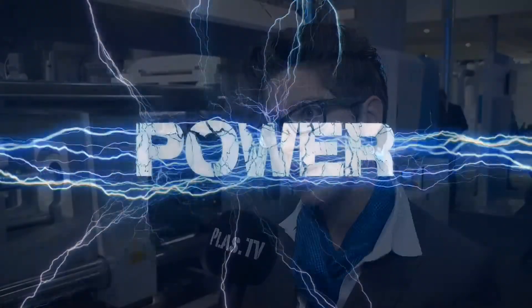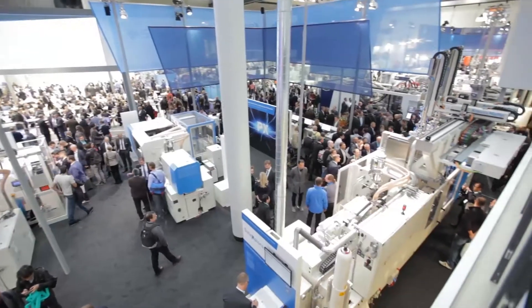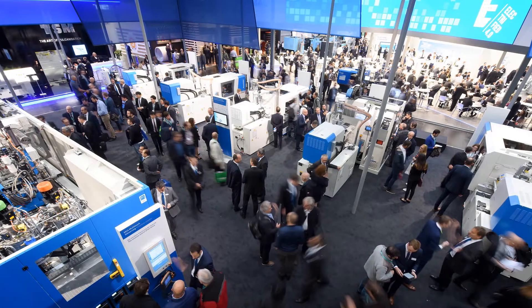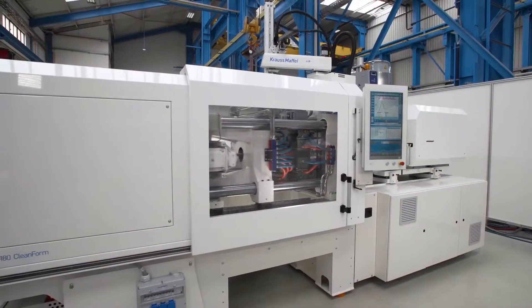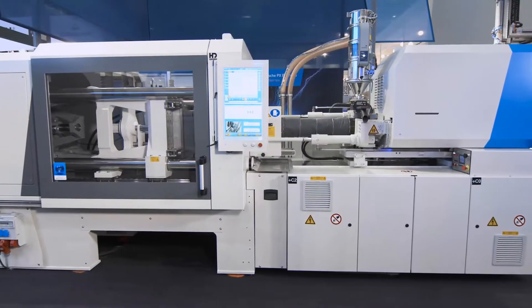As everybody knows, all electric machines are mainly focusing on precision and high efficiency. When we developed these machines, we focused very much on flexibility. The new all-electric PX series from Krauss Maffei stands for lifelong flexibility — flexibility in configuration, flexibility during production, and flexibility in retrofitting.